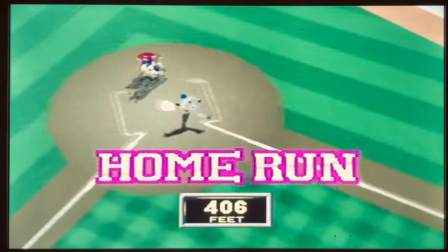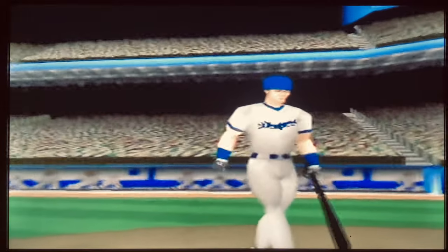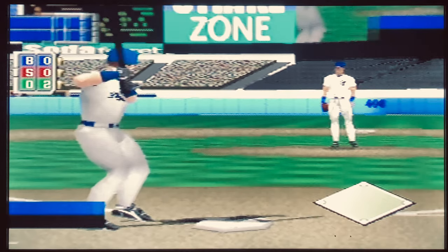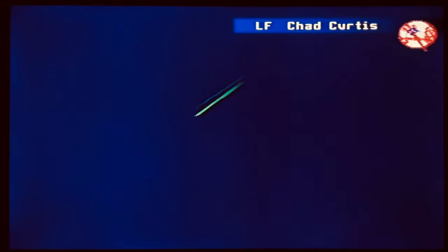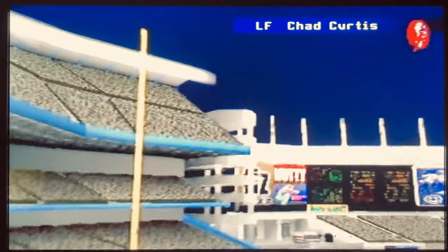In this week's episode I'm going to take a look at Mike Piazza's Strike Zone for the Nintendo 64. This game was developed by Devil's Thumb Entertainment and published by GT Interactive with a North American release date of June 16th, 1998.